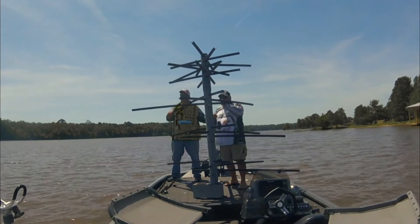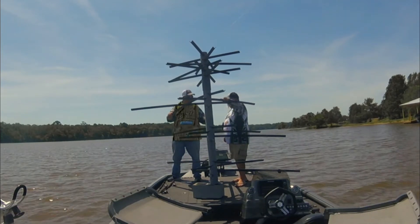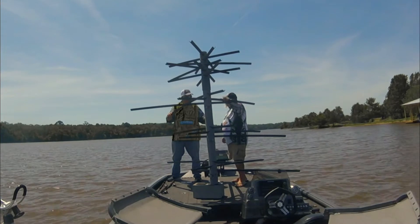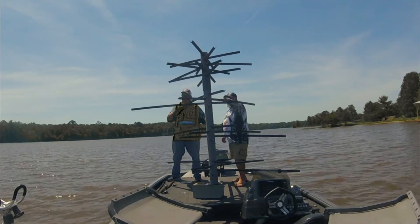All right, we have just completed putting the Mossback Predator Frey John's Signature Series together. We just got this all completed and we're about ready to deploy.